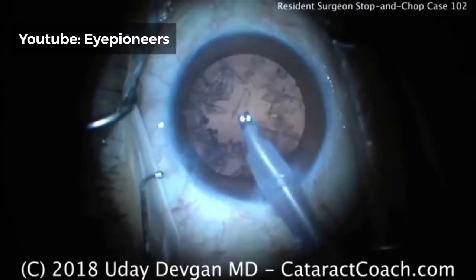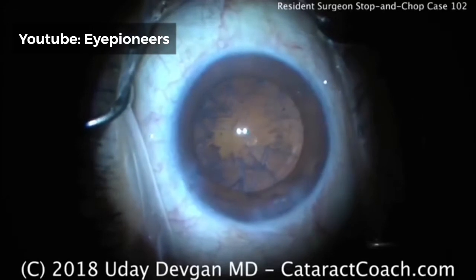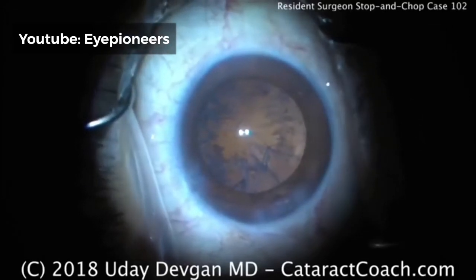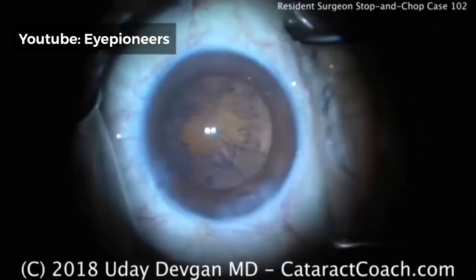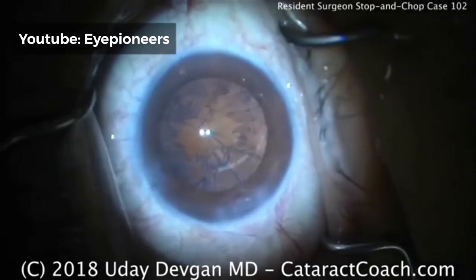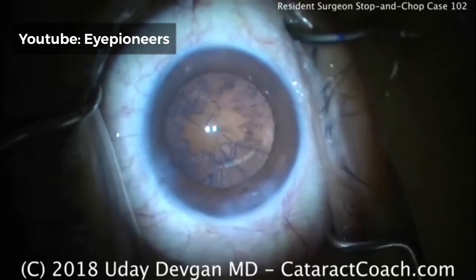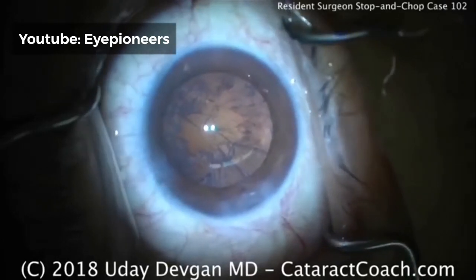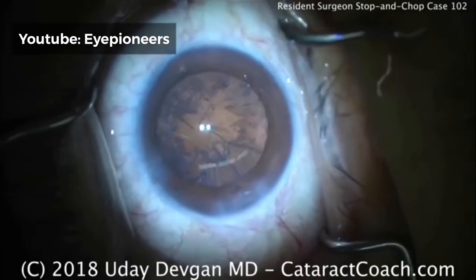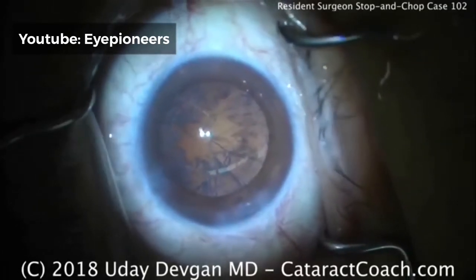Coming out of the eye — time for irrigation aspiration. Very well done. Placement of the incisions I like; they're a little bit shy of 90 degrees away — maybe about 70 to 75 degrees between incisions. Anything between one to three clock hours away is typical. I tend to prefer about two clock hours away, or 60 degrees between the side port and the main incision.